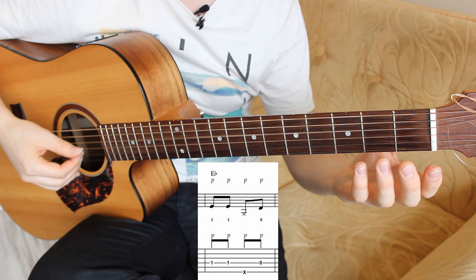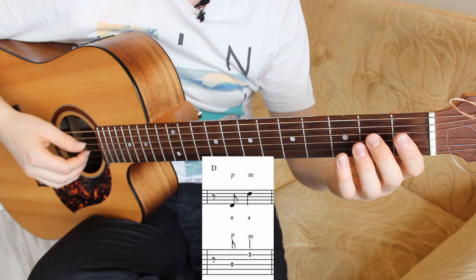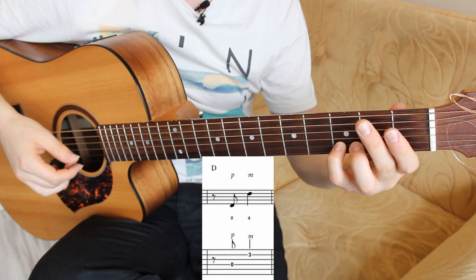The third bar has two D notes — one is a bass note and the other D note is a melody note. Fourth string open, and second string on the third fret pressed with your fourth finger. Bass pluck with the P finger, and melody note with M.